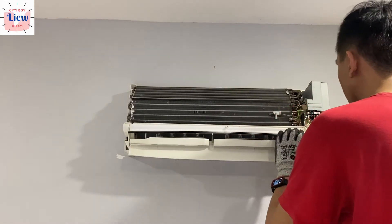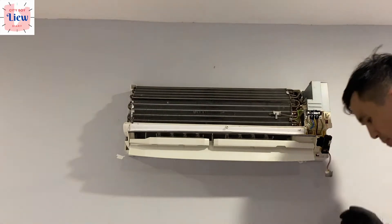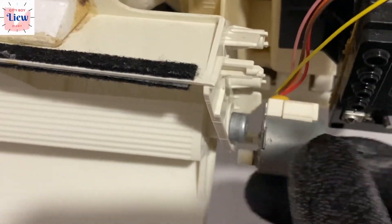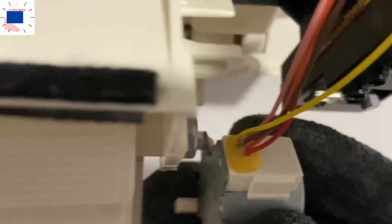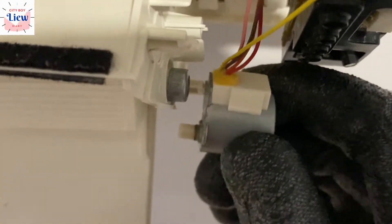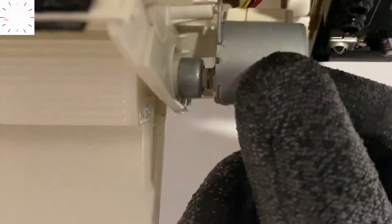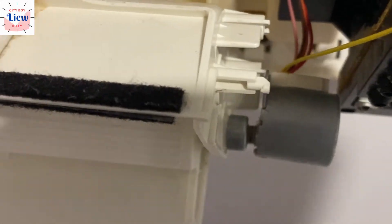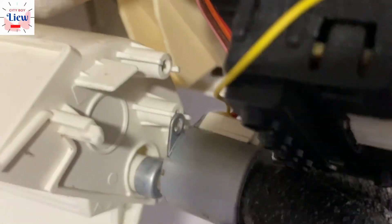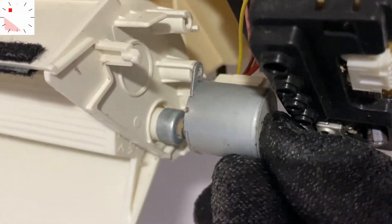Next, install the swing flap motor. It's secured on one side by the plastic — don't break it — and on the other side by a screw. Make sure it fits in the correct direction, then secure the screw. Don't lose this screw, otherwise your flap won't be able to open and channel air correctly. This is a very important step — just hand-tighten the screw.